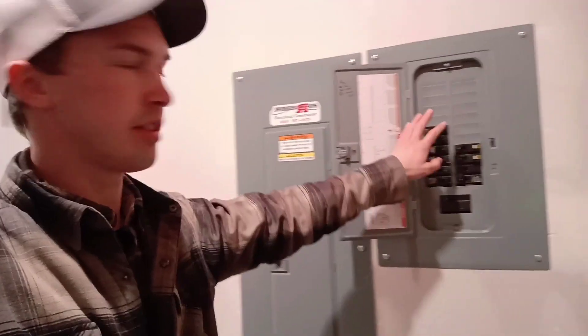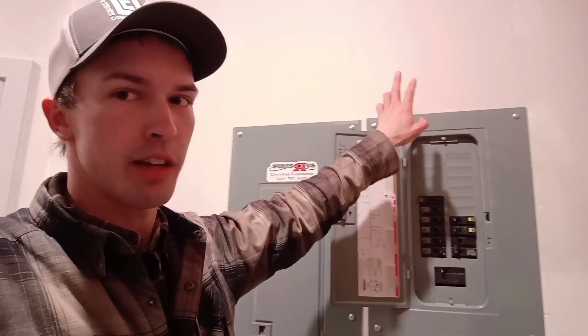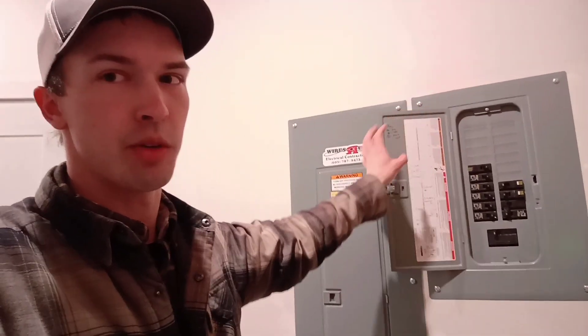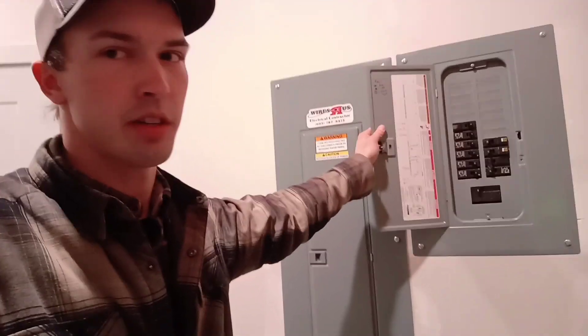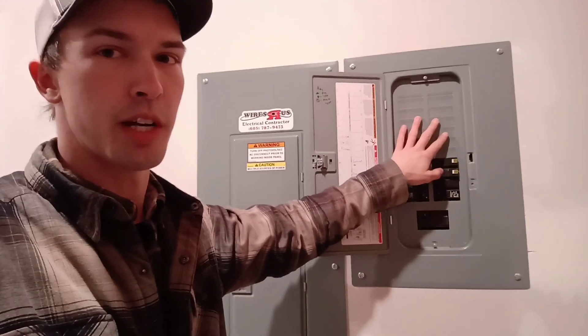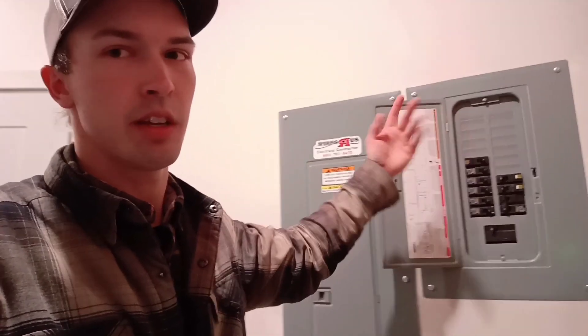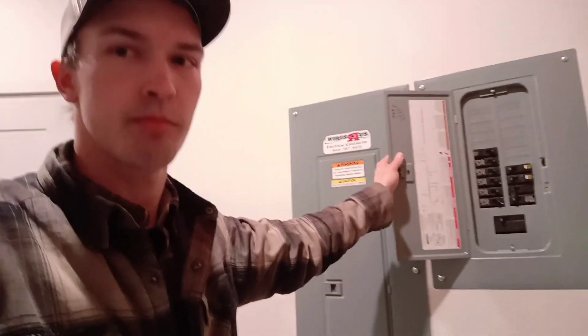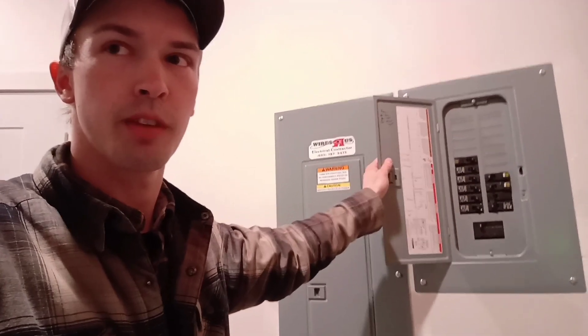One thing to note inside this panel — we have an extra conduit. That conduit runs up to the attic, and then we have another conduit that runs from the attic down into the crawl space. So if there are any future electrical adds in this home, they'll be able to snap the breakers in right here, run their wires through the conduit we prepped, and run them as easily as possible to wherever in the house needs the addition.